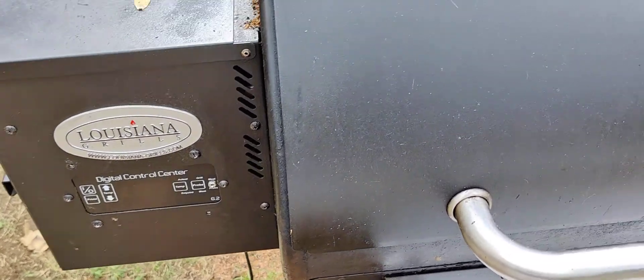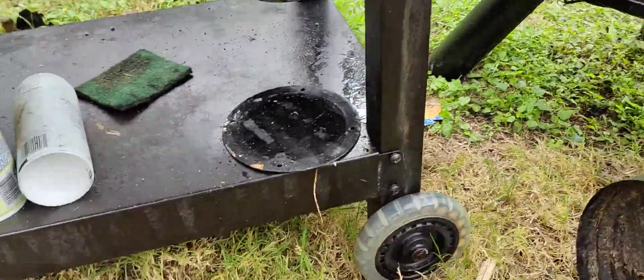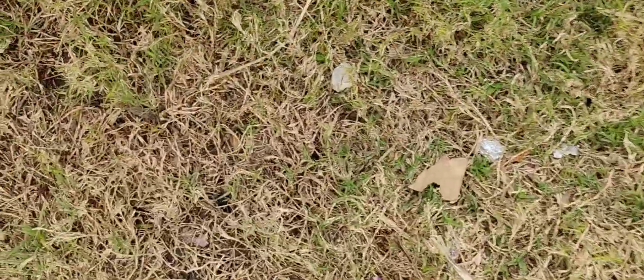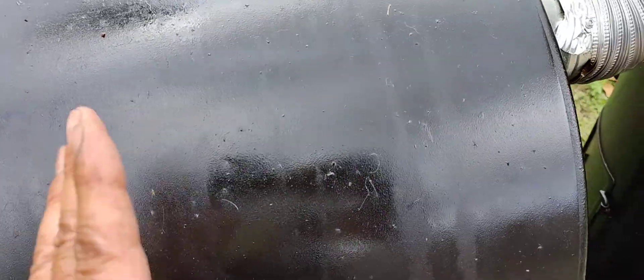You can see these shiny spots — what I tend to do is treat all my cooking surfaces with good old-fashioned Pam. It helps with the rust and everything.